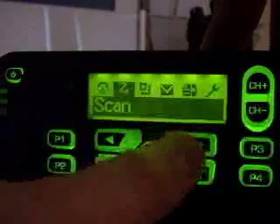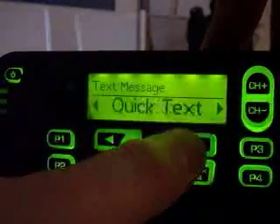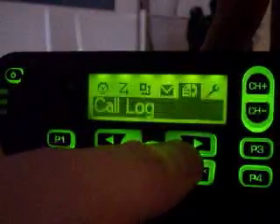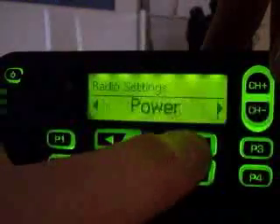Getting there, all sorts of fun functions. Messages, text messaging, inbox, writing. It goes in here, you can compose it — cursor shows up, but obviously I have no microphone for it. So if anyone wants to send me a microphone to screw around with this, I'd greatly appreciate it. Going to utilities here, radio settings, talk around, tones and alerts — all sorts of fun stuff.